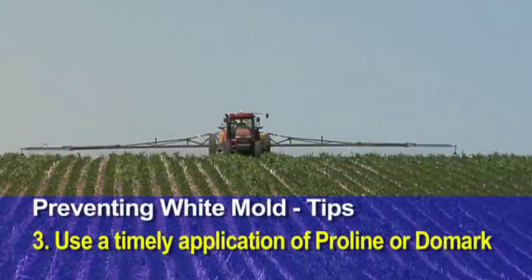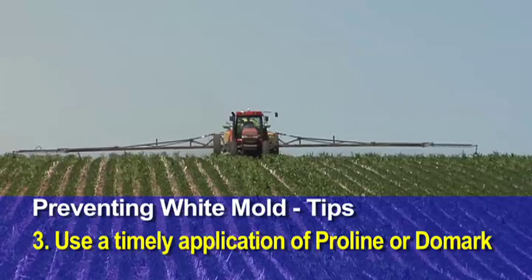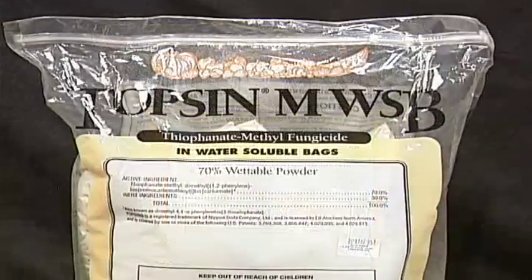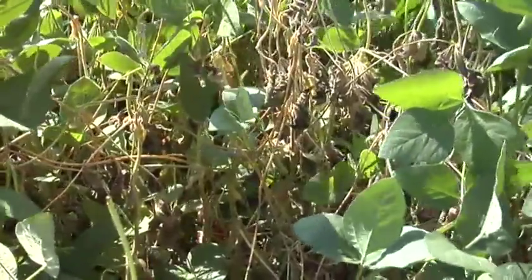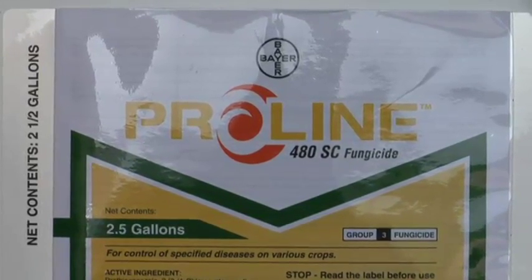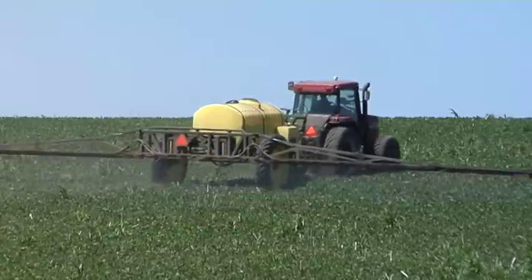If you do want to use a fungicide, you have to do it timely — you want to spray before you ever have a problem. The products you could use would be Proline and Domark. One other product worth mentioning is Topsin, which has been used for many years and some people still use it today to stop white mold. We've tried it on our farm before; it's really difficult to get the timing right and the product is not incredibly effective on white mold. Domark and Proline are probably the main ones you should look at. Make sure you're spraying on the early side — once white mold is overtaking your field, you're too late.